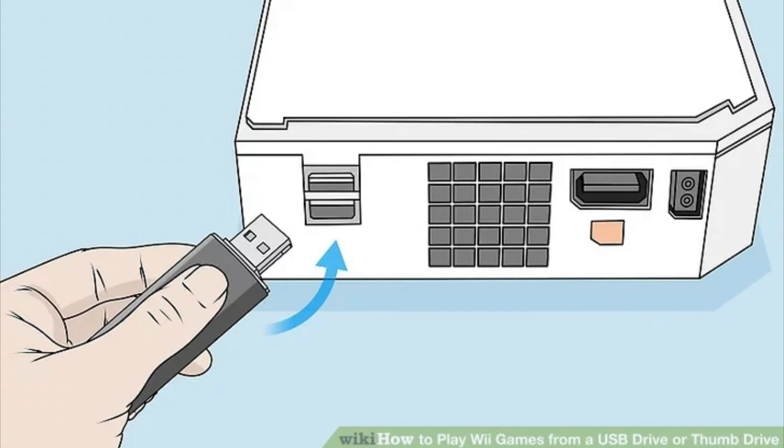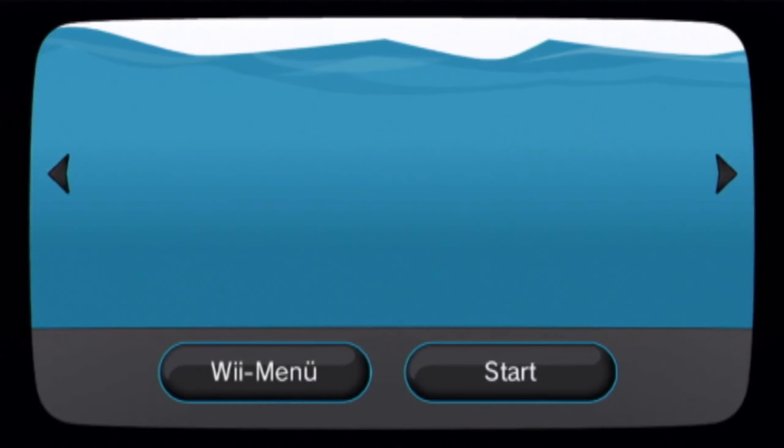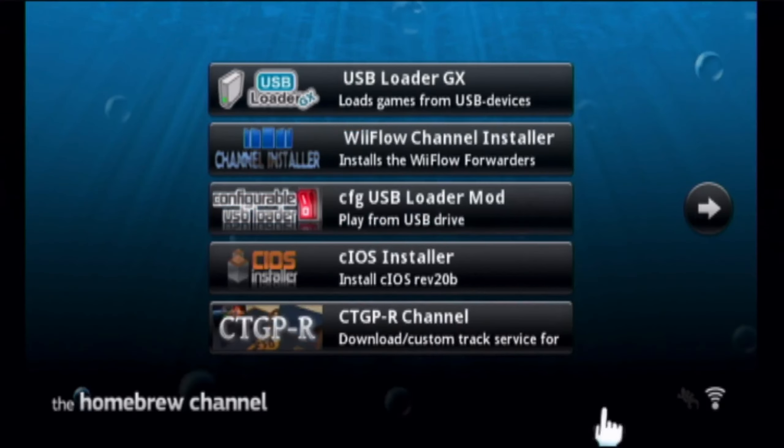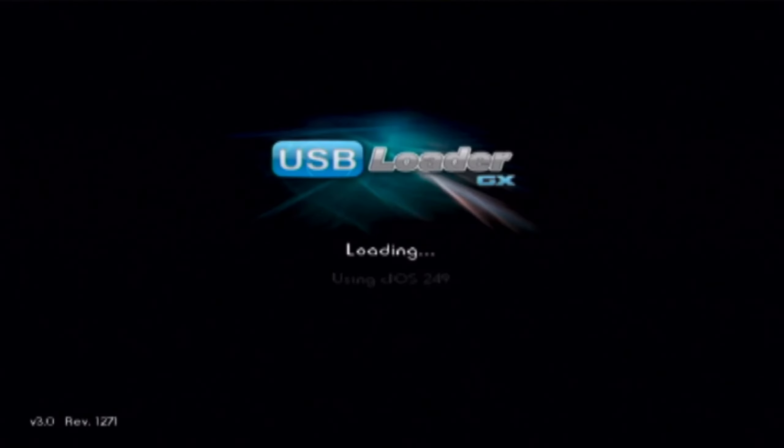Plug your hard drive or USB stick into your Wii and launch USB Loader GX. Wait for it to load up.